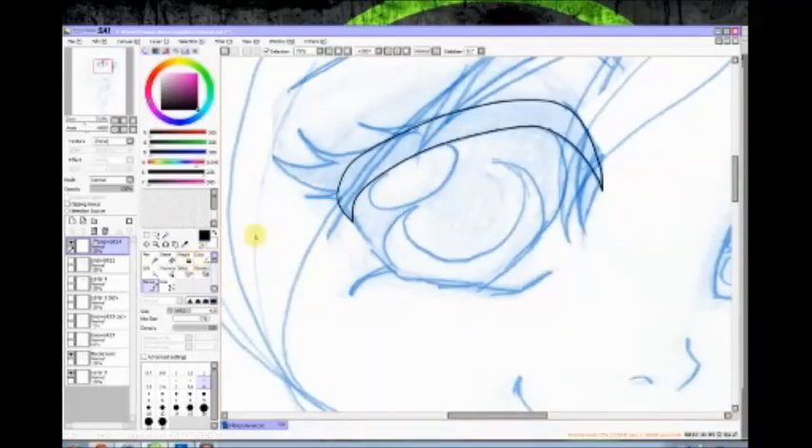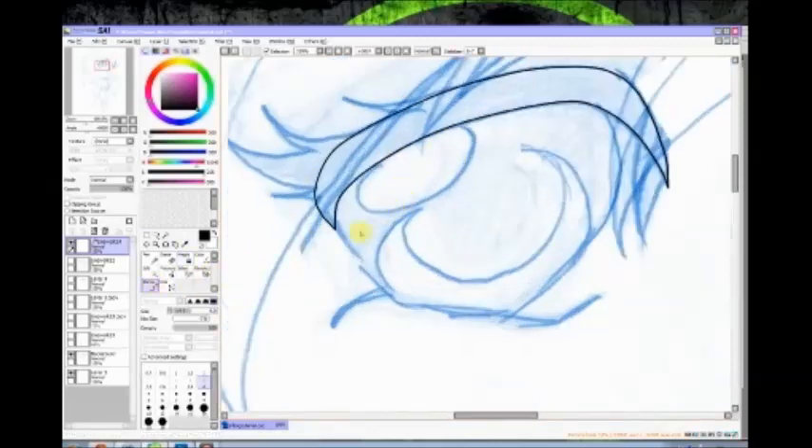If you start out using a four-point line and decide it's too thick or too thin, just click on your Weight tool — this works with the vector Curve tool — choose another weight, say you want to thin it from four down to two, and click on it and SAI will thin it out for you. I took a while to discover that and once I did I was extremely happy.